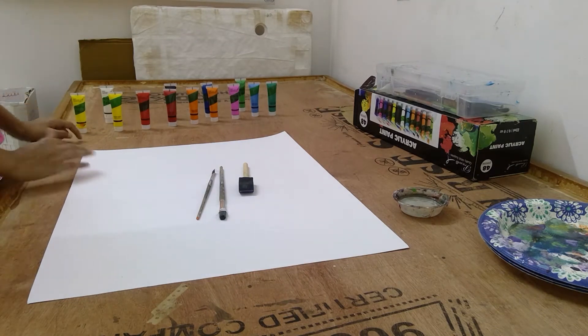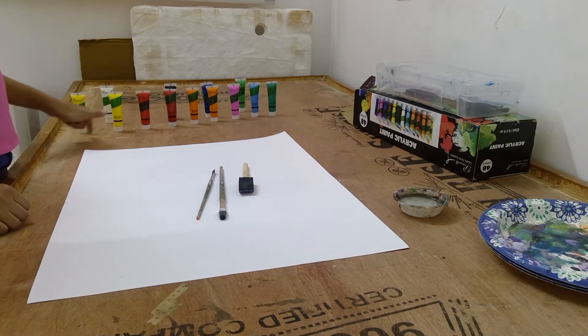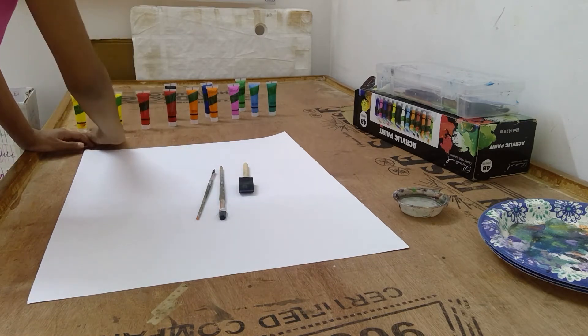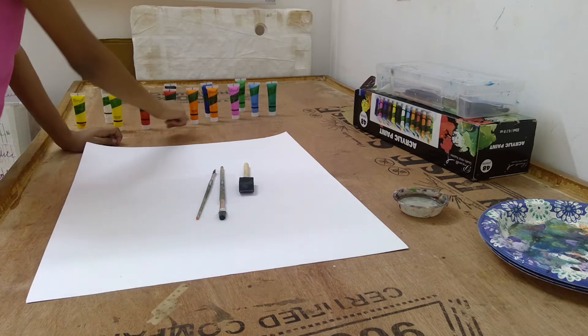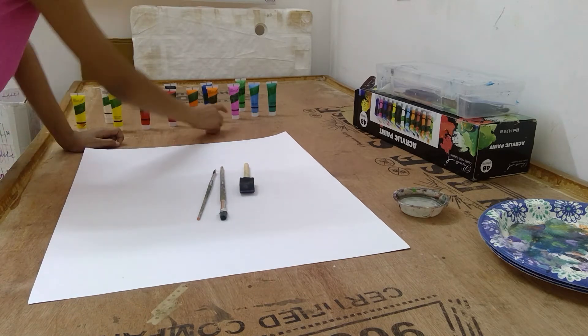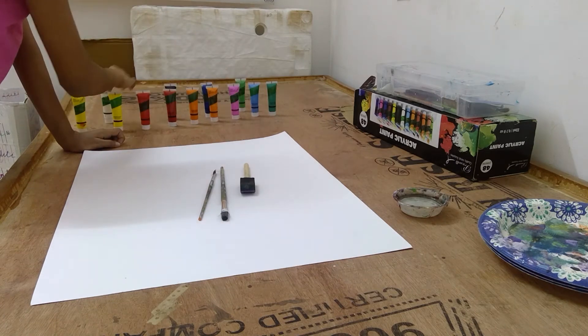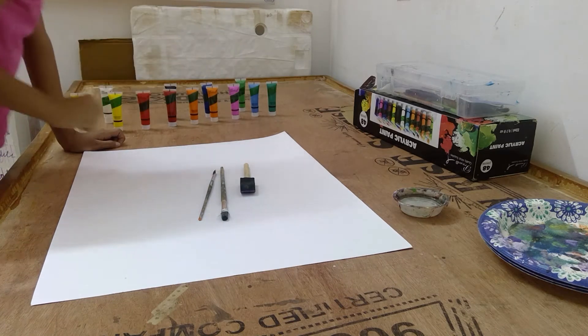So you'll be needing these colors: yellow, orange, black, blue, aqua, white, dark blue, and blue.